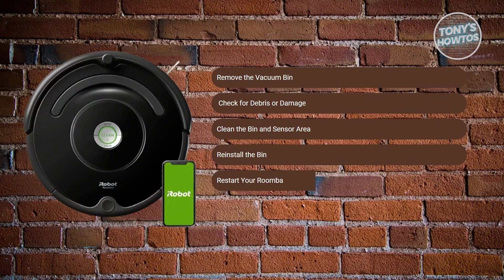Then, just press the clean or power button on your Roomba to restart the system. If it went well, you should see a green light and hear the Roomba say 'ready to clean.' That means the error has been cleared and your vacuum is good to go.